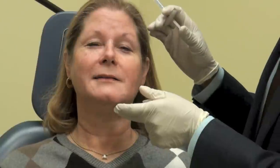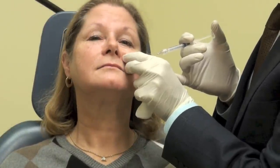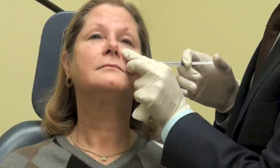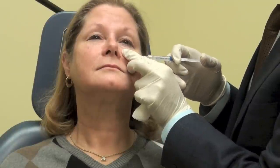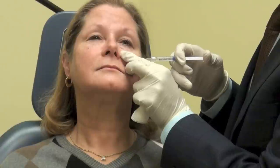So now we're going to go ahead and treat the opposite side. We'll take the cannula just as it is. Those of you who have watched these videos know that I love these cannulas. What these cannulas do is they allow me to fill with minimal bruising — once in a while people bruise, but not so commonly. It's also not super uncomfortable; it's more kind of weird than anything else.